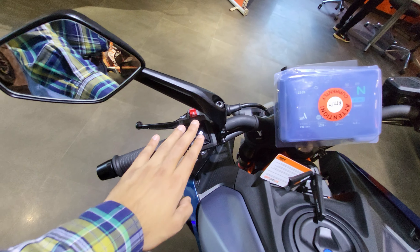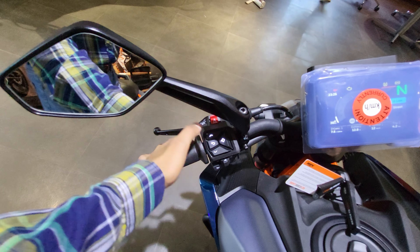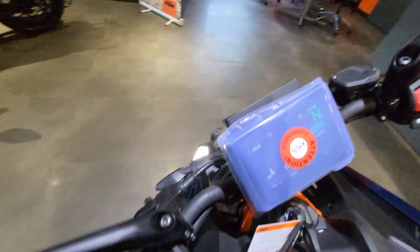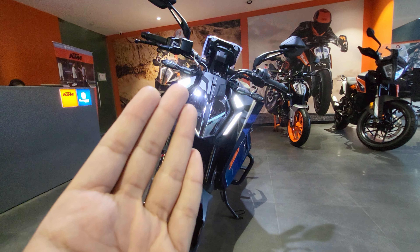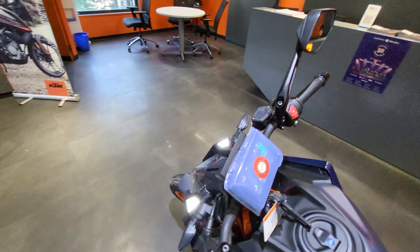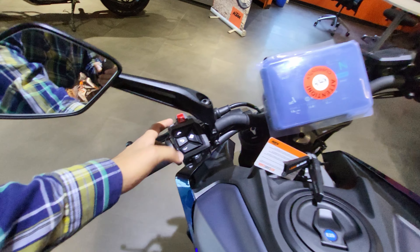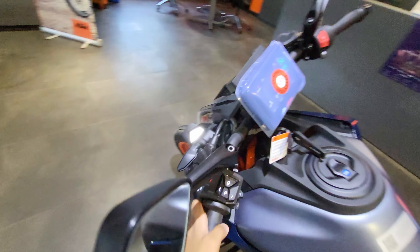Talking about the instrument buttons, these are quite well-finished with a smooth and special premium touch to them. You get the indicator switch, which is also quite premium. The indicator glows amazingly and goes nicely with the DRLs. You can turn it off, and the engine kill switch and ignition button are also here. After that, you get hazard lights which you can turn on or off.